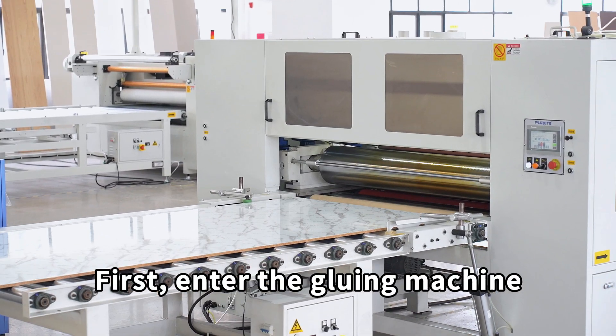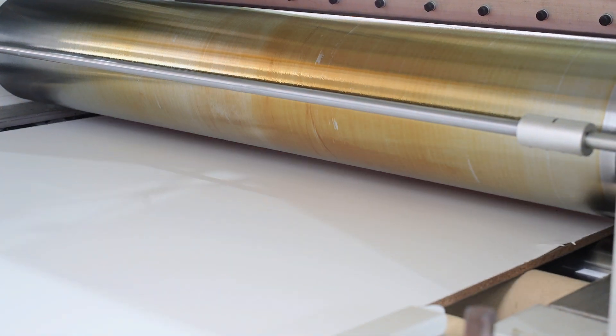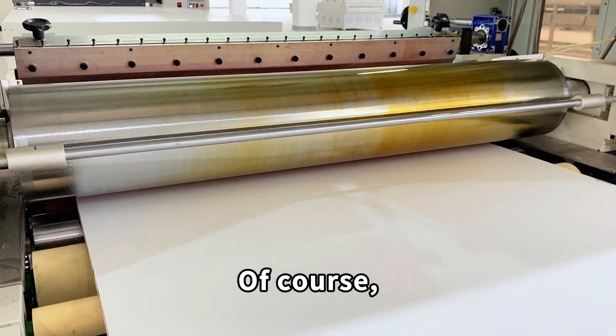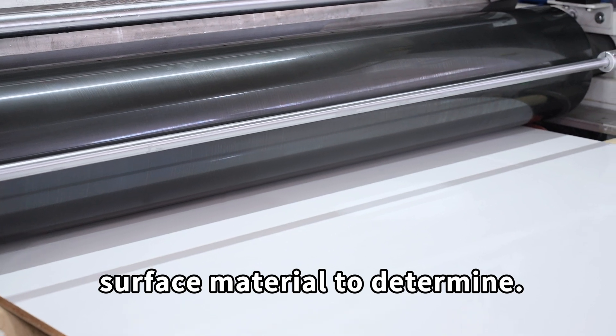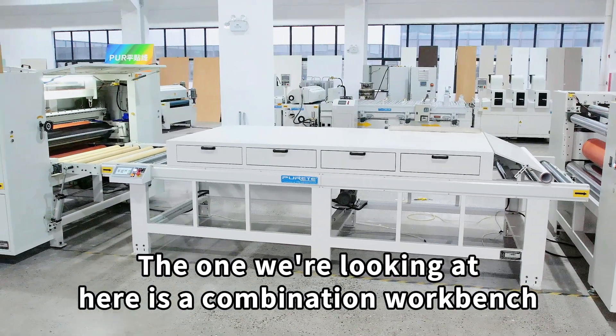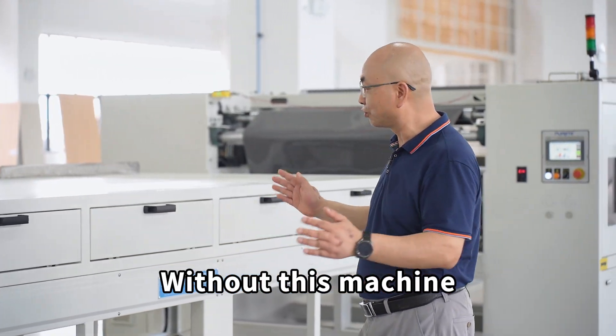First, we enter the gluing machine — one of the more important stations. The glue must be applied very evenly, and of course the amount of glue applied is also determined based on the substrate surface material. What we're looking at here is a combination workbench. Don't underestimate this machine — without it, it would be very difficult to realize our sheets.